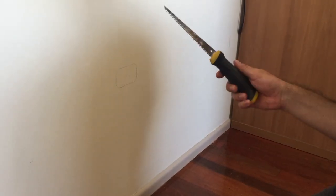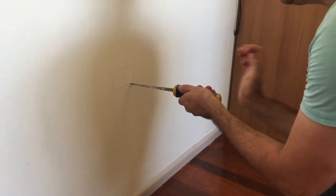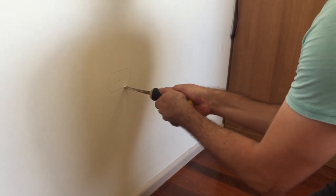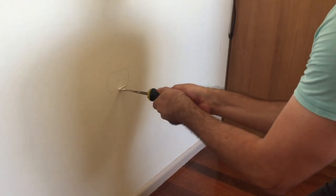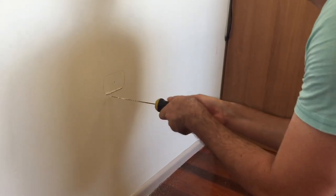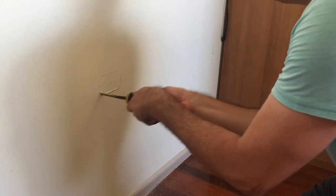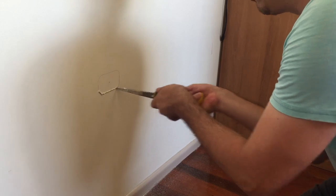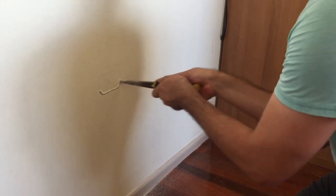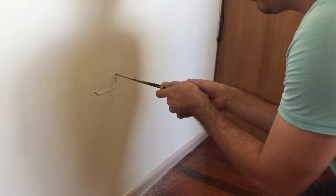Now I just take a jab saw — a plasterboard jab saw — and carefully make an incision into there. I cut around my line very carefully, moving nice and neatly, and not going too deep because I could hit something on the other side of the wall. Even though you've checked that there's no power in there, you don't know for sure, so you want to be careful not to hit anything including water pipes and other things that could cause a problem.